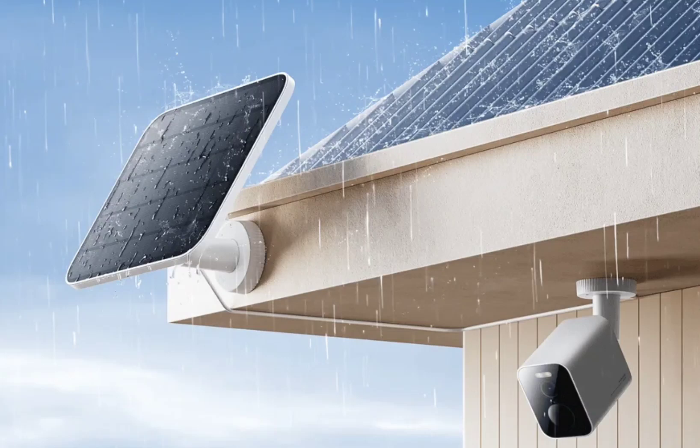Xiaomi has released a small solar panel with a 5W capacity on its global website. The compact Xiaomi Outdoor Camera Solar Panel comes with IP66 waterproof protection and can be used with the Xiaomi Outdoor Cameras. It offers efficient conversion of solar energy for long-lasting battery life.